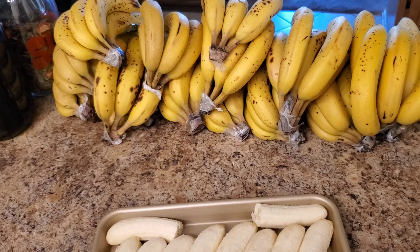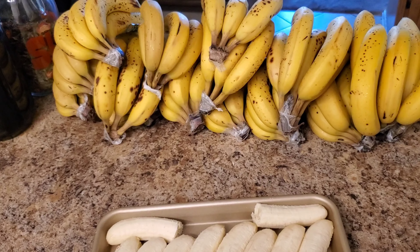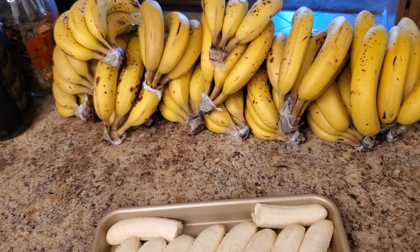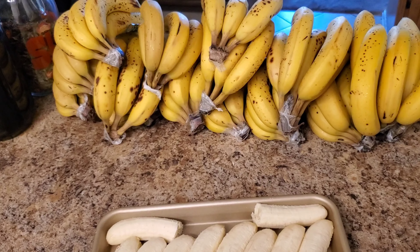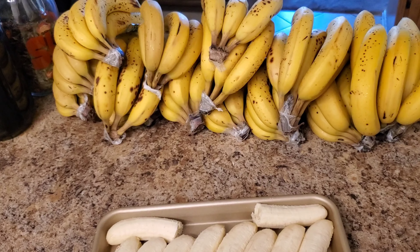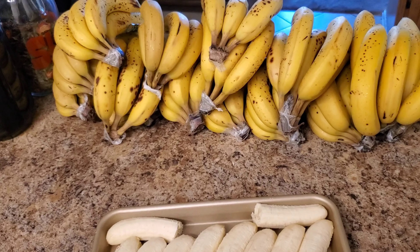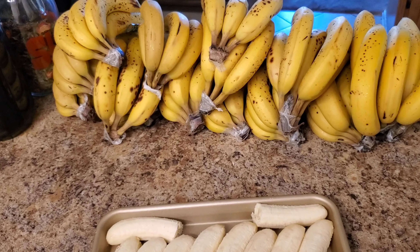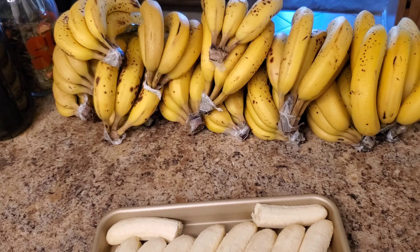Have I ever pointed out that my Berkey stand is a flower pot? It's an old flower pot I got from Goodwill, and I realized it was kind of the perfect size — glasses fit under it, and even the Vitamix fits if you tilt it first. It's pretty much the perfect size, and Berkey stands can be somewhat pricey, so if you're not super handy, you might be able to get away with using a flower pot.